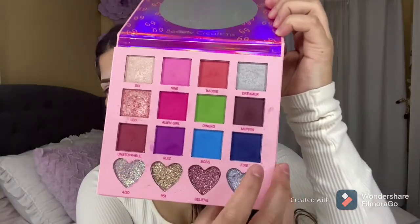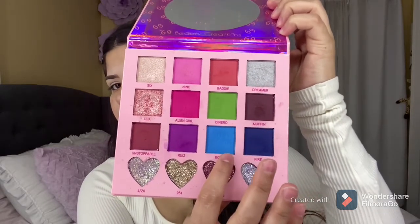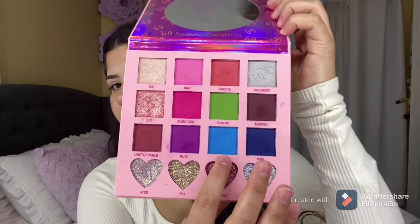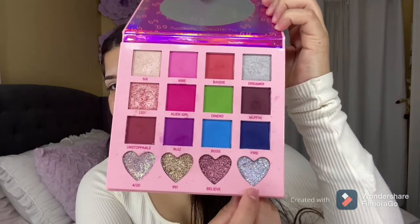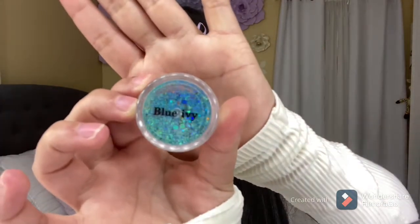Today I'm going to be using this palette from ANS69 with Beauty Creations. I'm going to be using this blue shade and then this lighter blue shade, this silver glitter, and then on top of that glitter I'm going to be adding this chunky glitter from Beauty by Jomaira. I will be leaving everything I use linked down below.